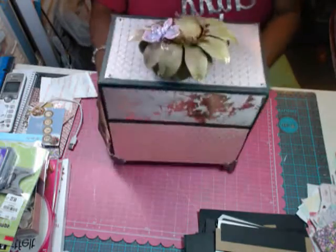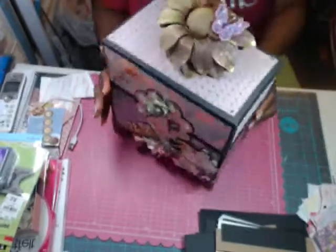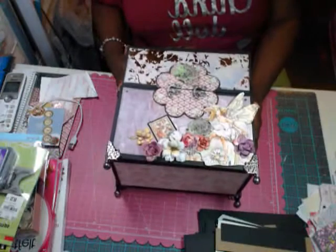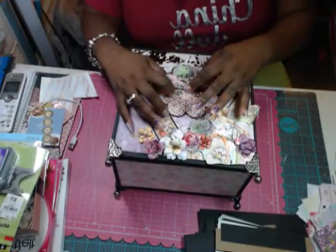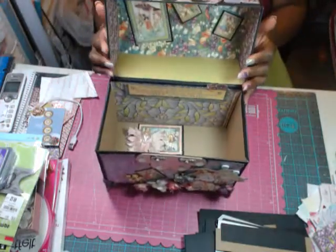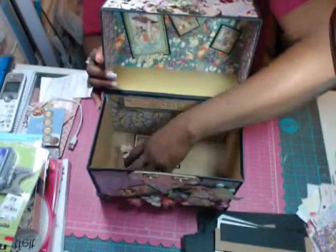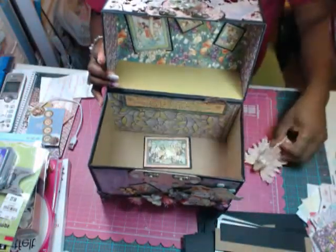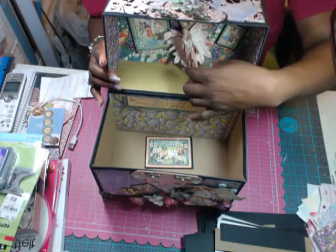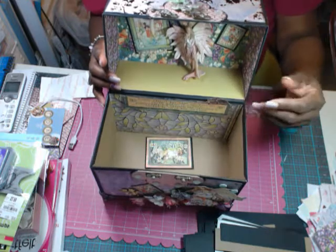This is the back so far. Inside the middle, if I open this up and lay it down so you guys can see — okay, I'll stand it back up. That will be there, and my fairy is going to be in here. I still have some things to make and add in here to make it complete, and then the album will go here.